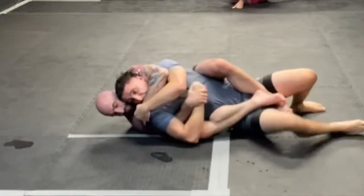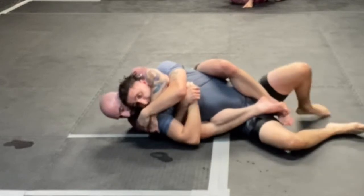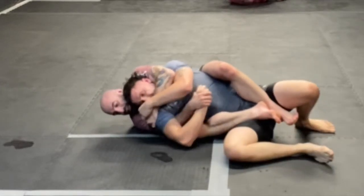Here's a case study on a back attack sequence. We're established in position, my left arm being my choking arm, my right arm currently controlling his primary defensive hand.